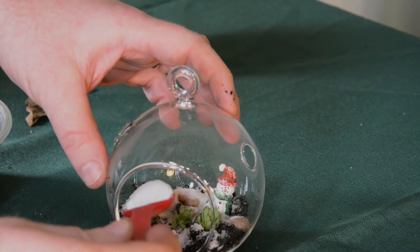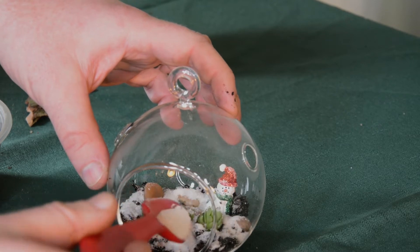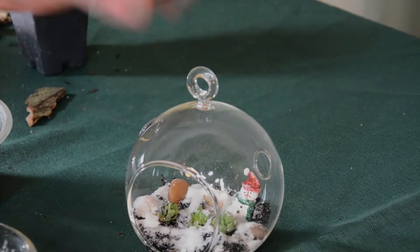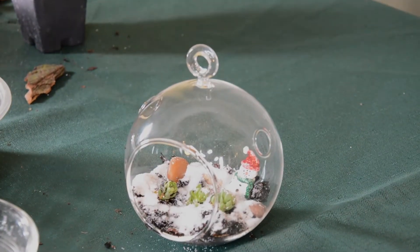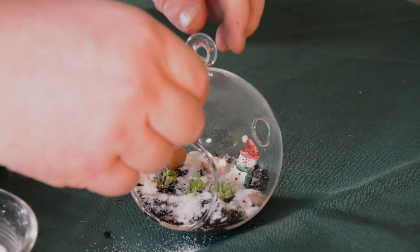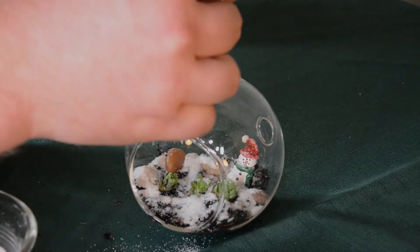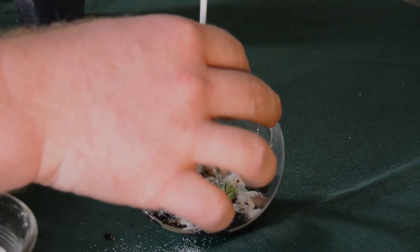I'll do another scoop of sand in here. And then when you're happy with the way that looks, you can go ahead and put your string on your ornaments and it will be ready to hang.